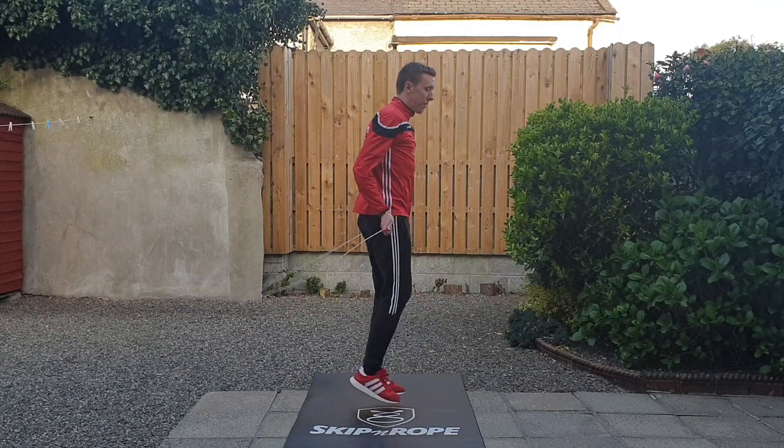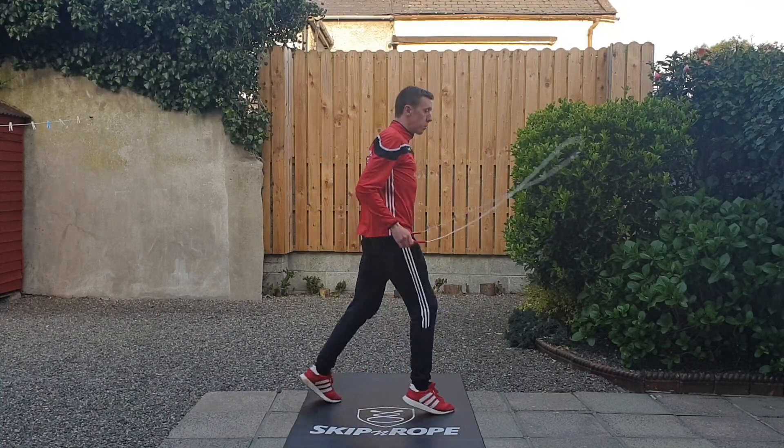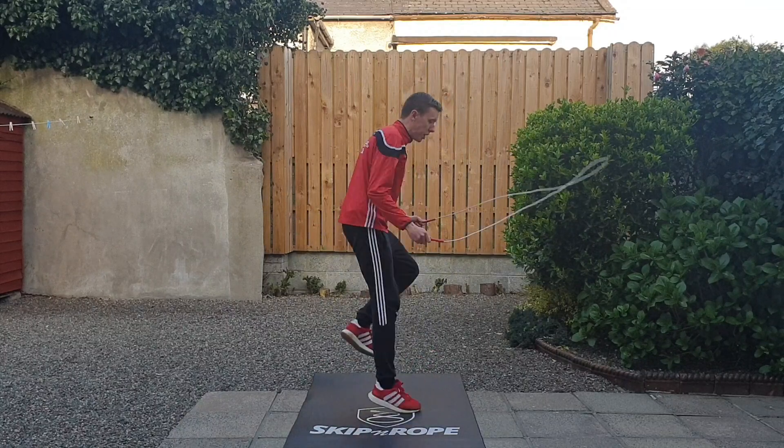That's what it looks like a little bit faster. Make sure you're bouncing on both toes all the time and that you're not running over the rope.